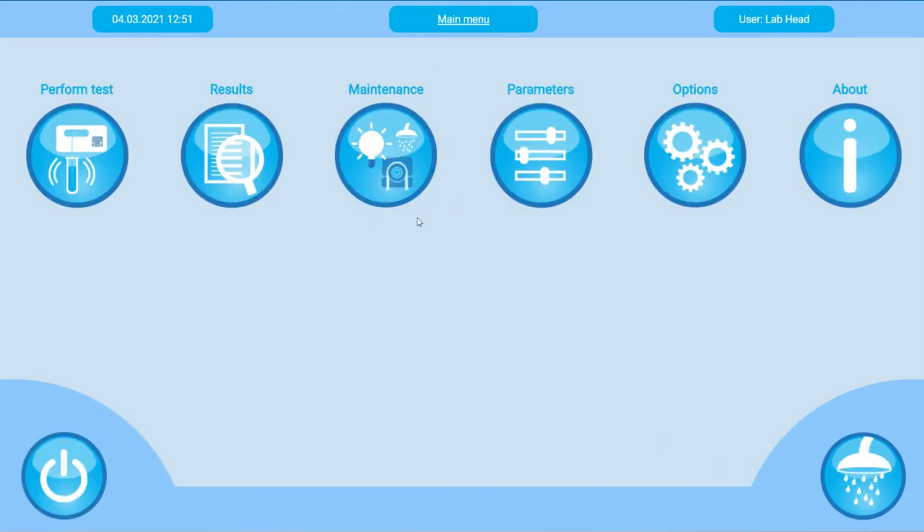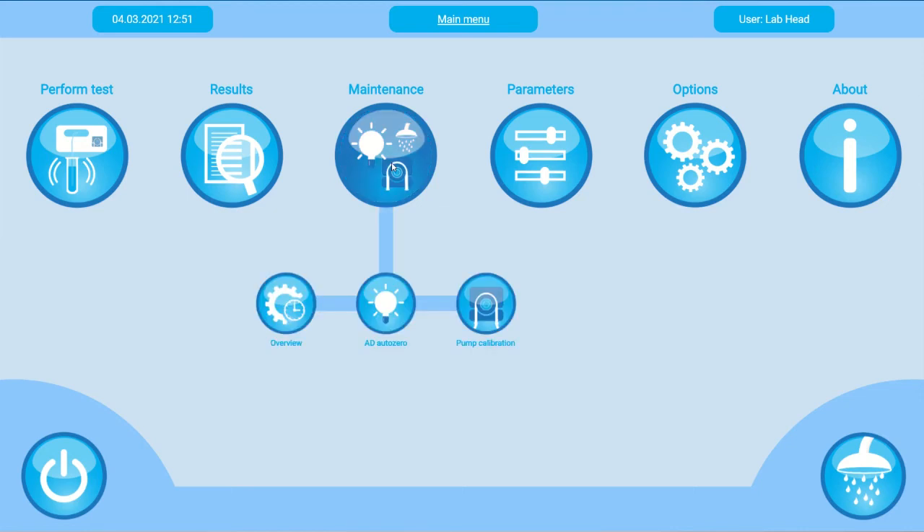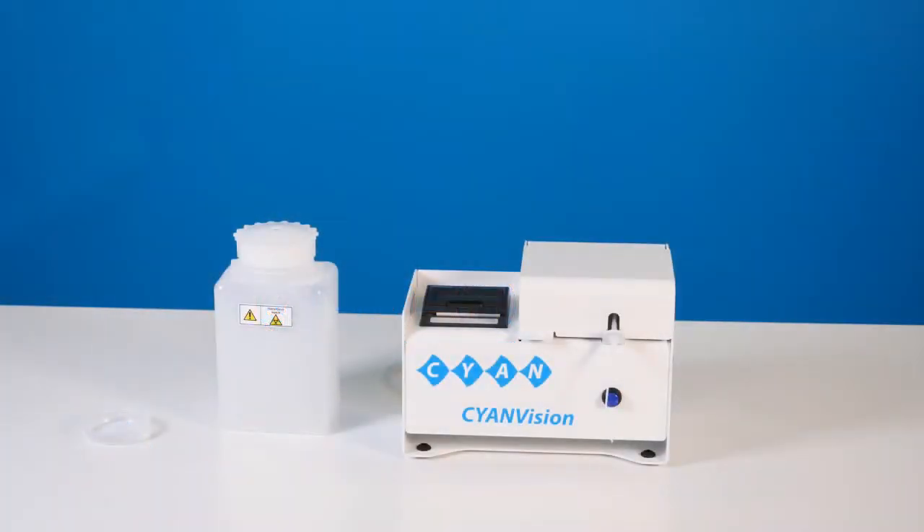Now you will use the hydraulic system for the first time — watch out for possible leaks. You must perform three steps: washing of the hydraulic system, pump calibration to verify the aspiration, and AutoZero of the optical system. We have a dedicated video for all three steps. Now you are ready to go. If you like, you can customize and personalize the system to your needs — we made a special video on that.